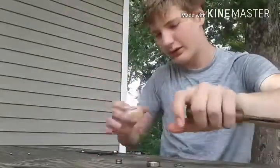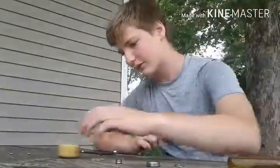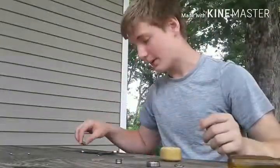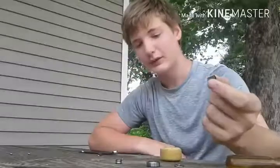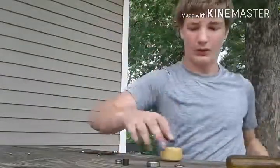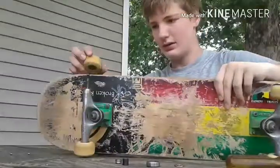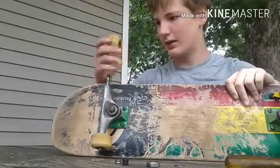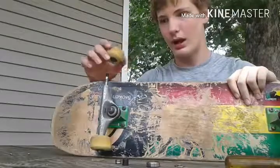Now we got the other shield, and the shield is just really messed up as you can see. Now what you want to do is grab a spacer. I don't use spacers but you're gonna need one here. Put it on your wheel just like this. We still got one bearing in there which is also blown out.